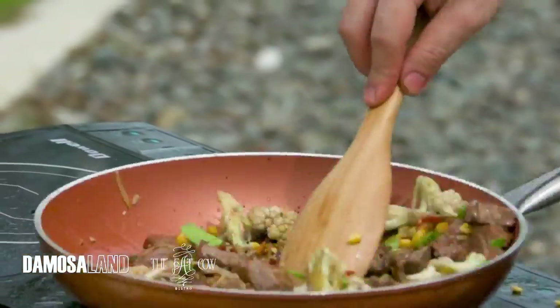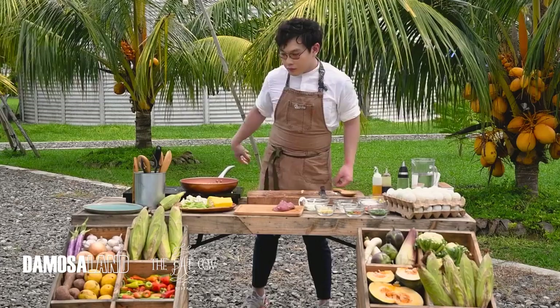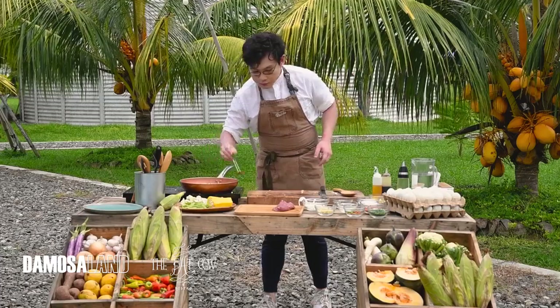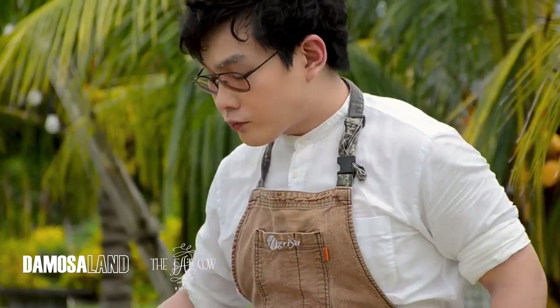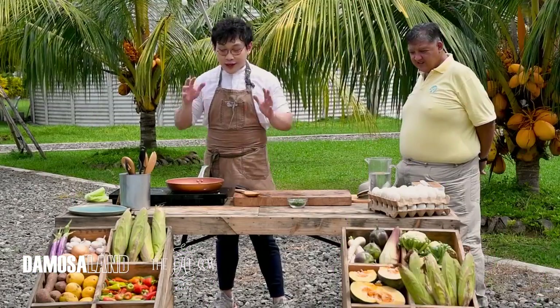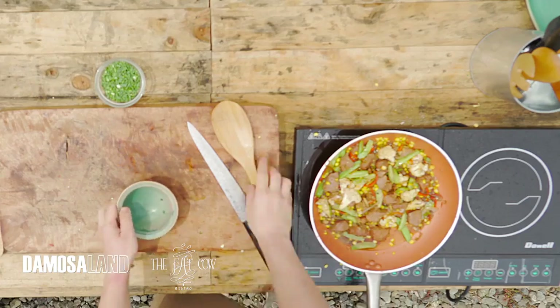Looking good. Let's try our meat. Ang lambot — so tender, since we're using tenderloin. We're ready to plate our dish. I have with me Sir Ricky Florendo. Sir, try it first.